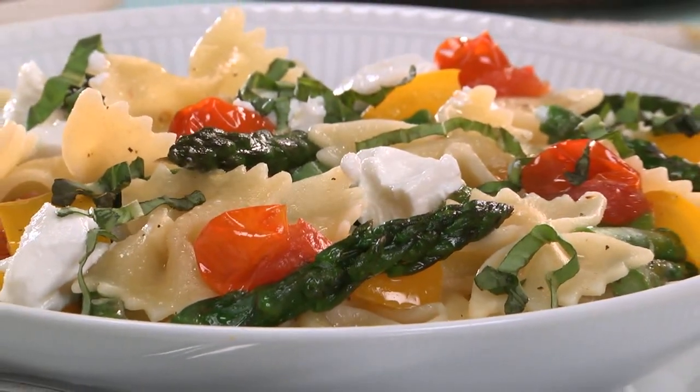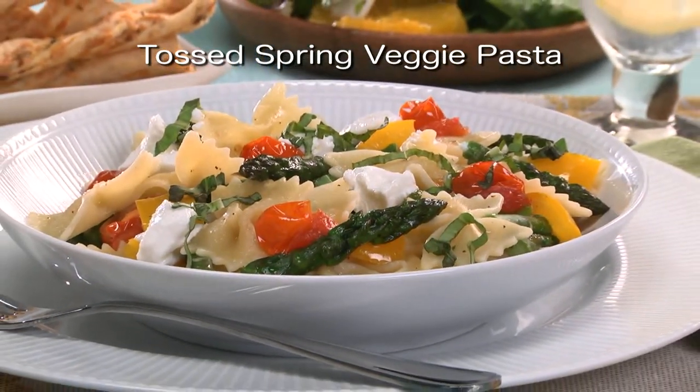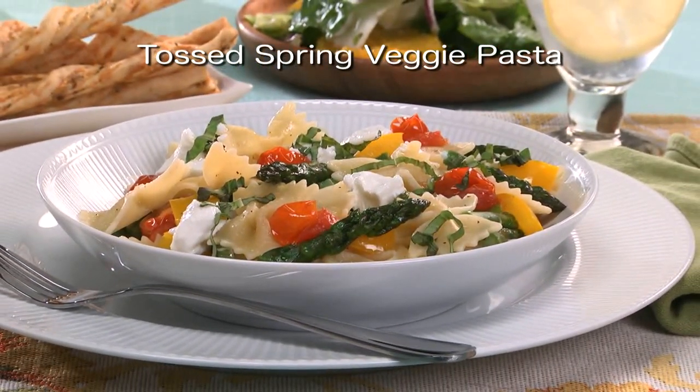So why don't you go online and get the recipe for what we call Toss Spring Veggie Pasta, so you can welcome spring into your home with a dish that's very fitting. I'm Howard in the Mr. Food Test Kitchen, where today we found a springy way for you to say, oh, it's so good.